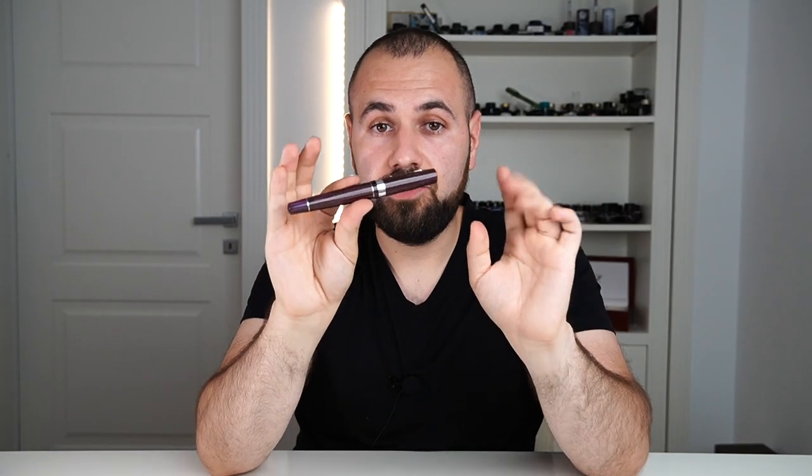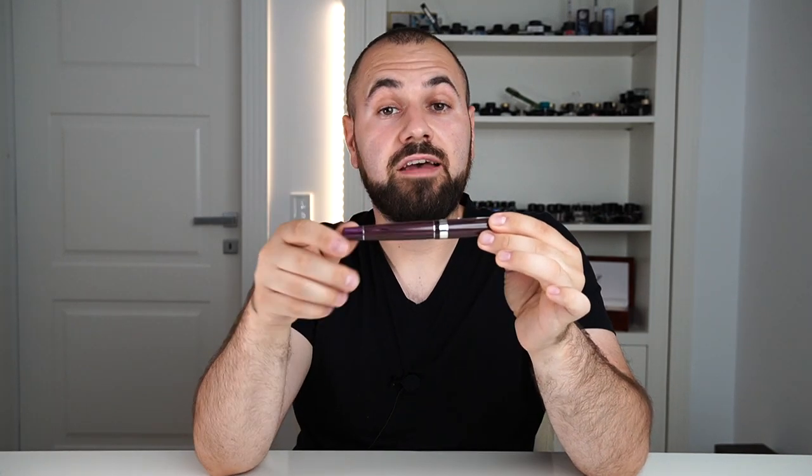I found out that there is actually a plant nicknamed Desert Rose — the plant is called Adenium, also known as Desert Rose — and the color of that rose is identical to this pen. So, here we have Desert Rose.